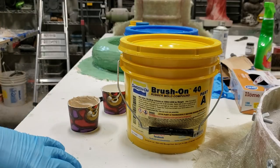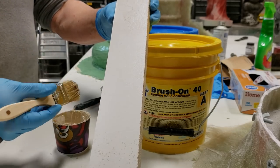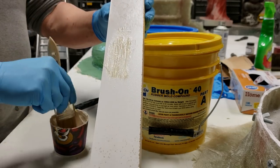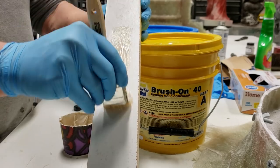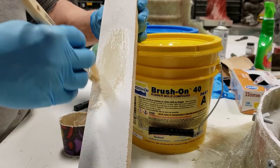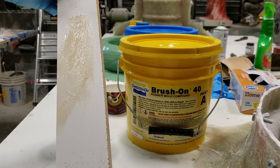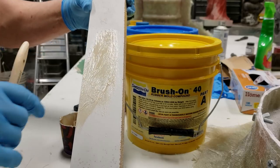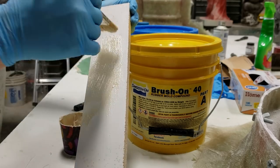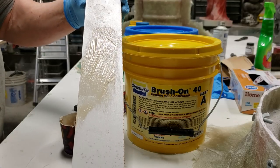Your very first coat is going to go on quite thin. You're going to use a lot of pressure and just drag and stab it - I'm using this piece of wood just as a demo. You put it on quite thin and work and stab it in. That's about all you want for your first coat - really thin like that. You're just picking up the detail. Your very first coat is quite thin - it's just to pick up the detail in your model.